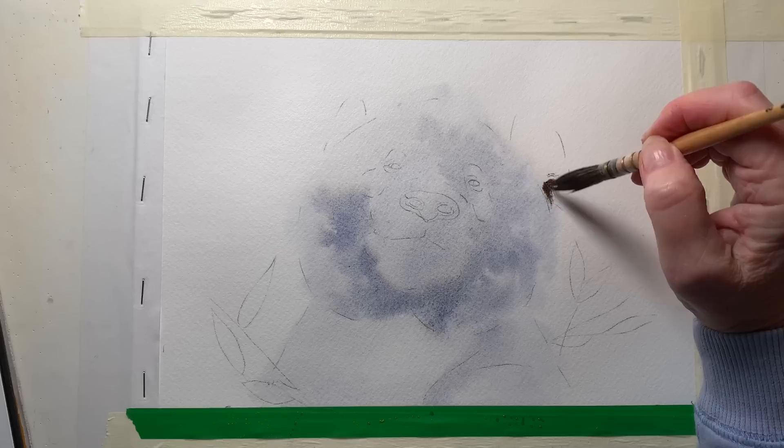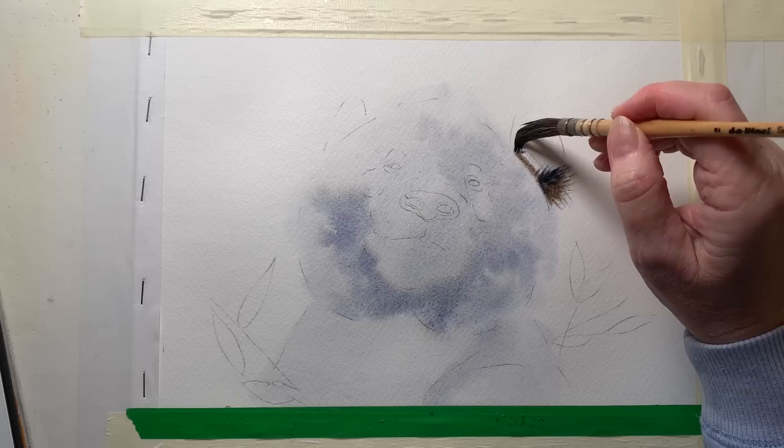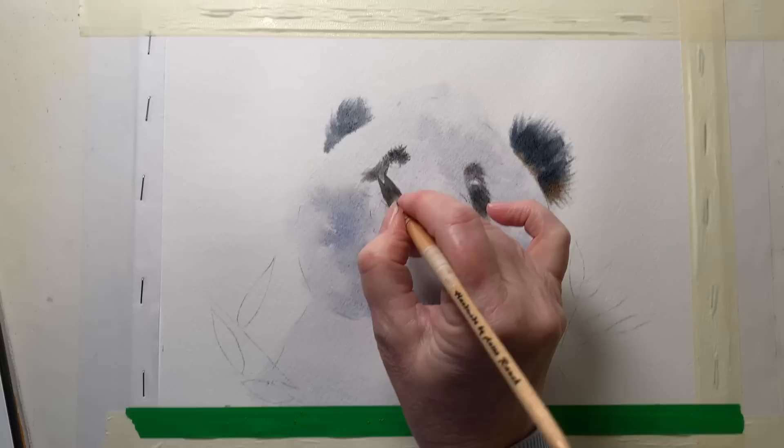I had some time to mix some black from burnt sienna and French ultramarine and the paper is still wet from that first wetting. I've got my mop brush with the bristles separated so that it gives me a shaggy look to the strokes, and I'm painting that black onto the wet paper — it's just damp now. I painted in the other ear and the other eye, flicking the brush to create that shaggy look.